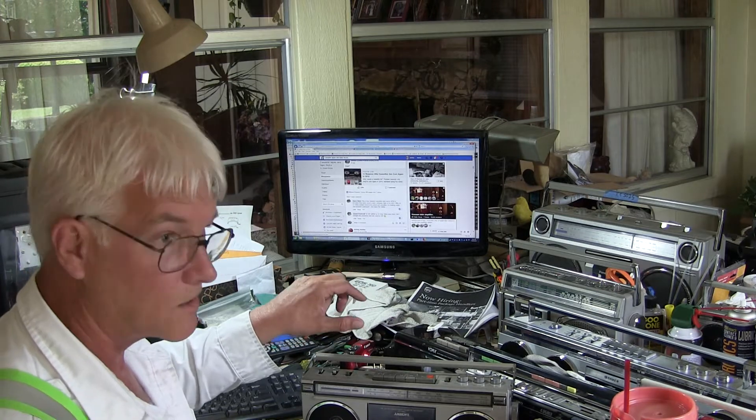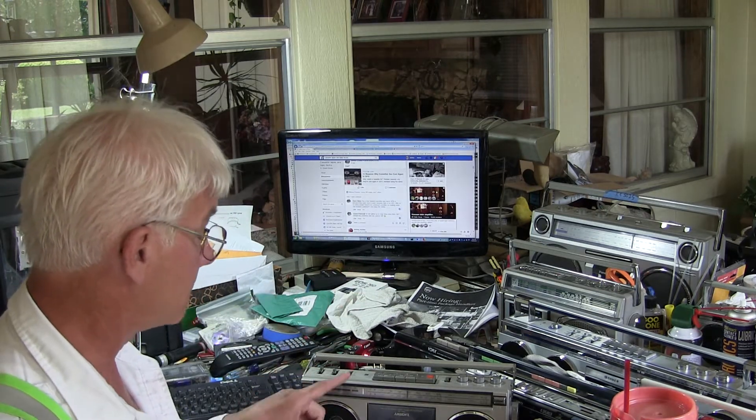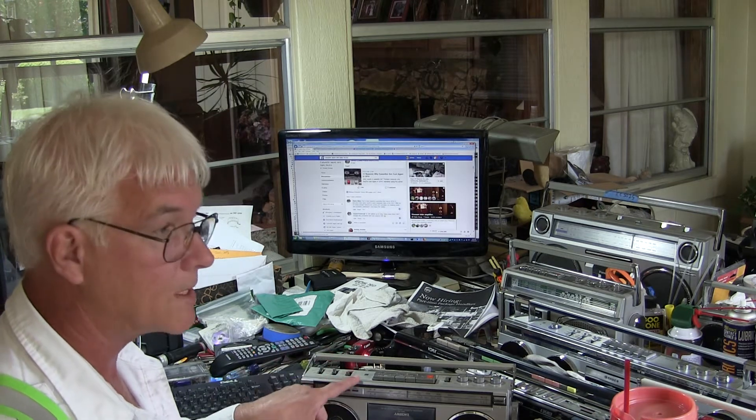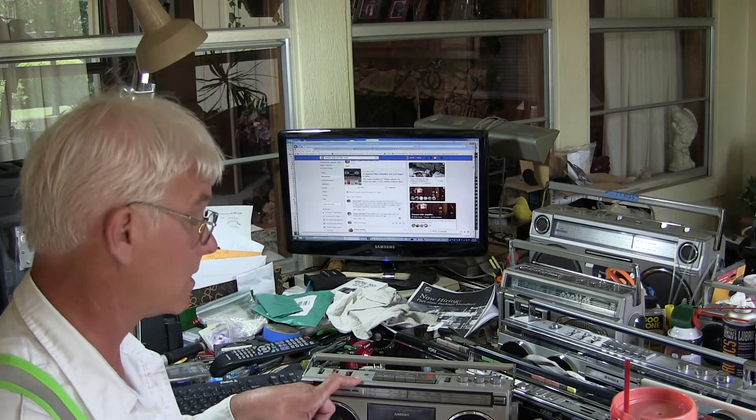Somebody was asking about how many National Panasonics I have. I only have three now. I have this one, I have a 5700 which is National, and then I have a Panasonic RQ 548S, which is a National Panasonic — a single mono box, and so on and so forth.